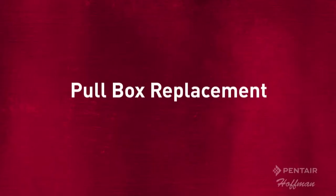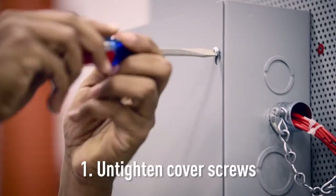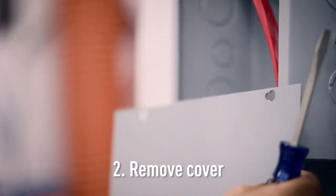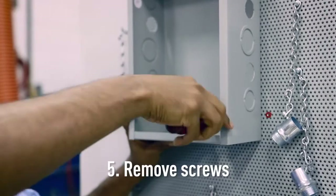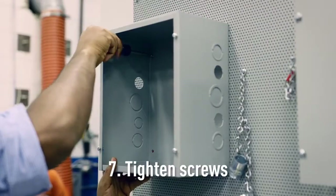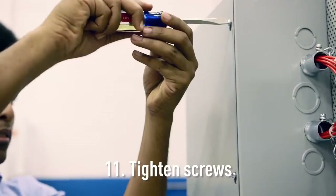Traditional pull box replacement is a time consuming process which requires multiple steps: untighten cover screws, remove cover, pull wires, remove hubs and conduit, remove screws, punch out knockouts, tighten screws, replace hubs and conduit, pull wires, install cover, tighten screws.